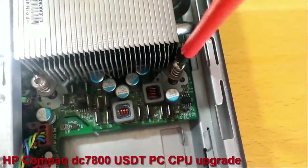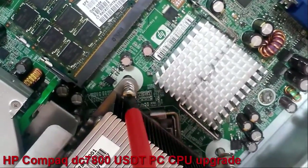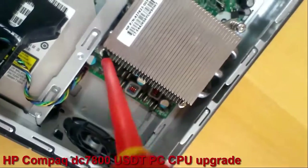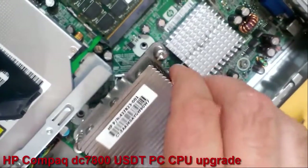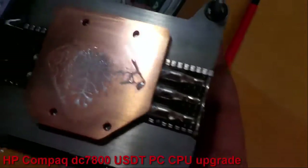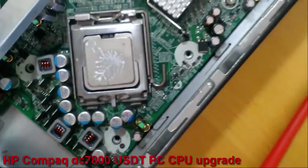First I remove the cooler, and now I will unscrew the 4 screws from the heatsink. So I remove the heatsink. This white stuff is thermal paste — you can see it on the CPU too.